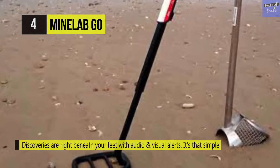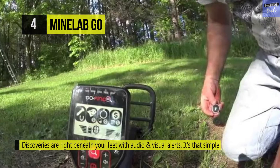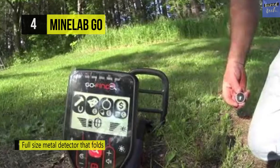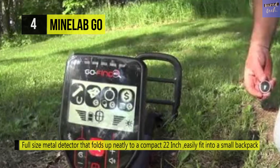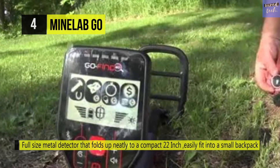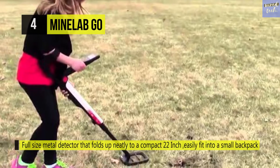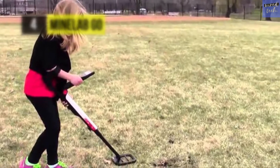The search coil is waterproof so you can put it in shallow water or do beach treasure hunting. The weight of this best budget metal detector is only 2.2 pounds and has a padded armrest, so it's comfortable and easy to hold. It's one of the most compact Minelab metal detectors, only 22 inches long and easy to fit in a bag and transport.